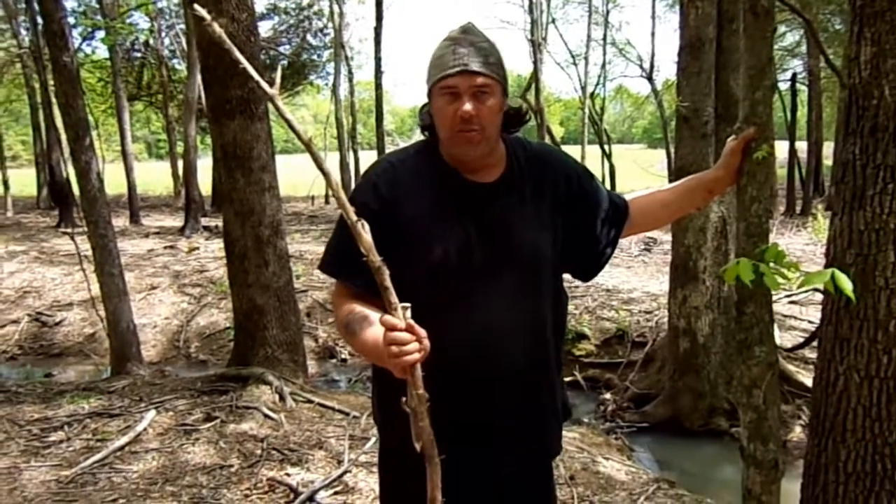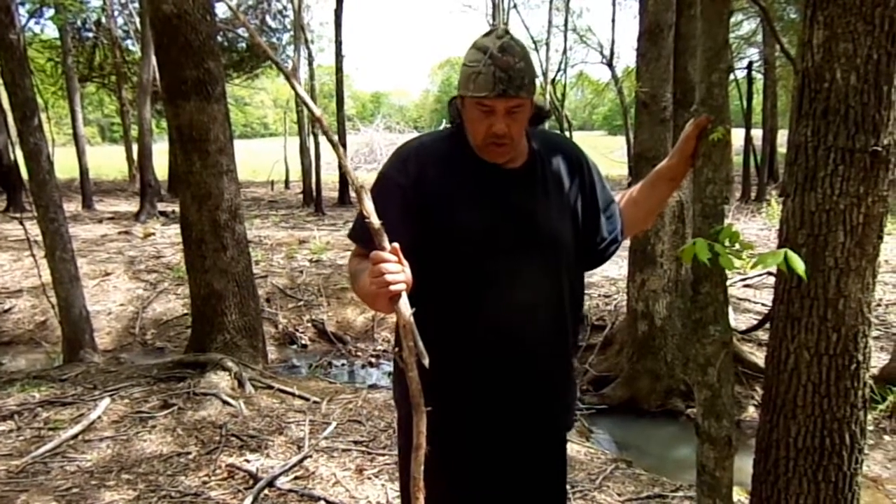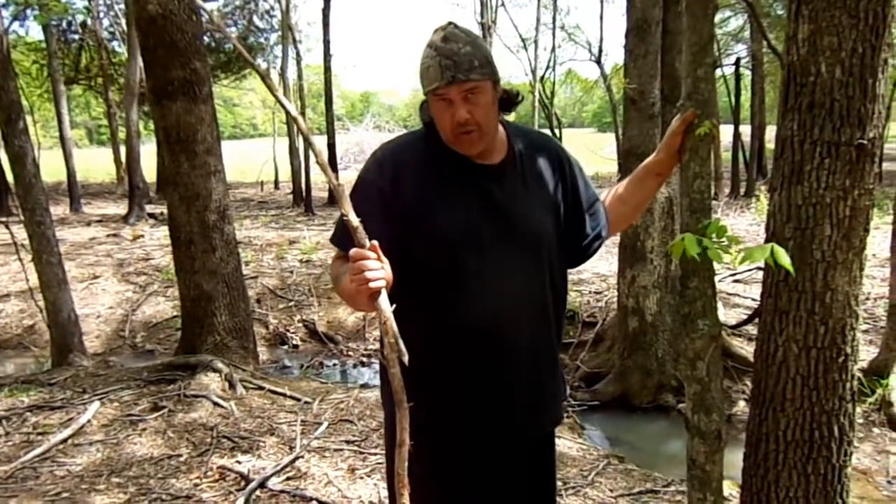Hey, it's Joshua Hamlin with Wild Primitive Skills, Primitive Living Skills. I'm out here at Sigma-3 this week and today I'm going to show you how to build a springstick deadfall.